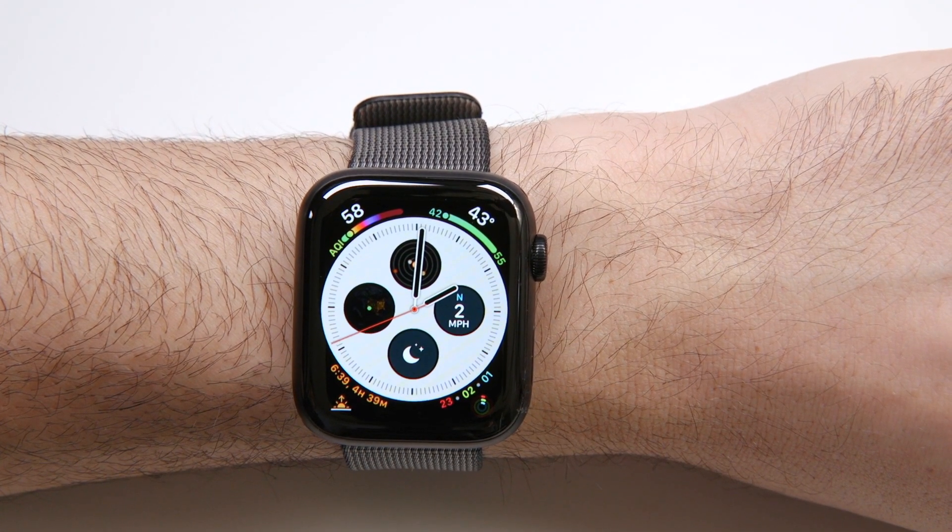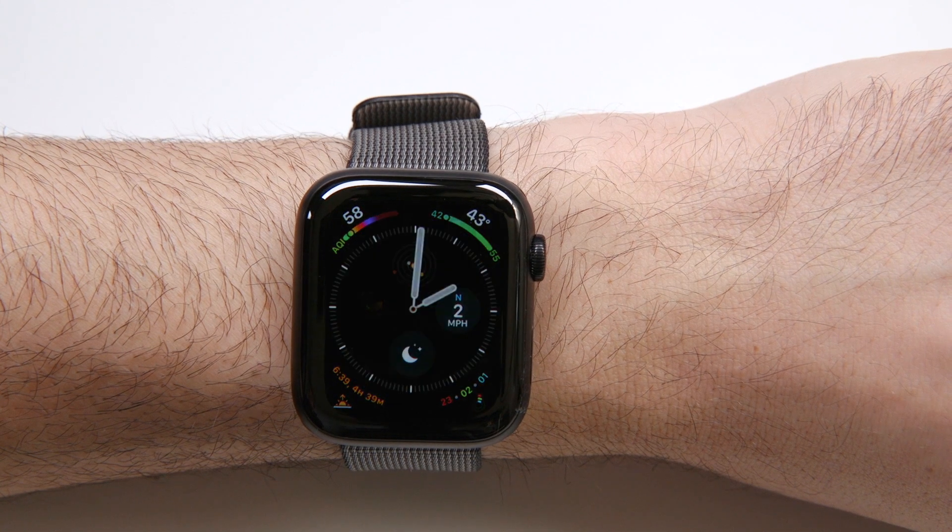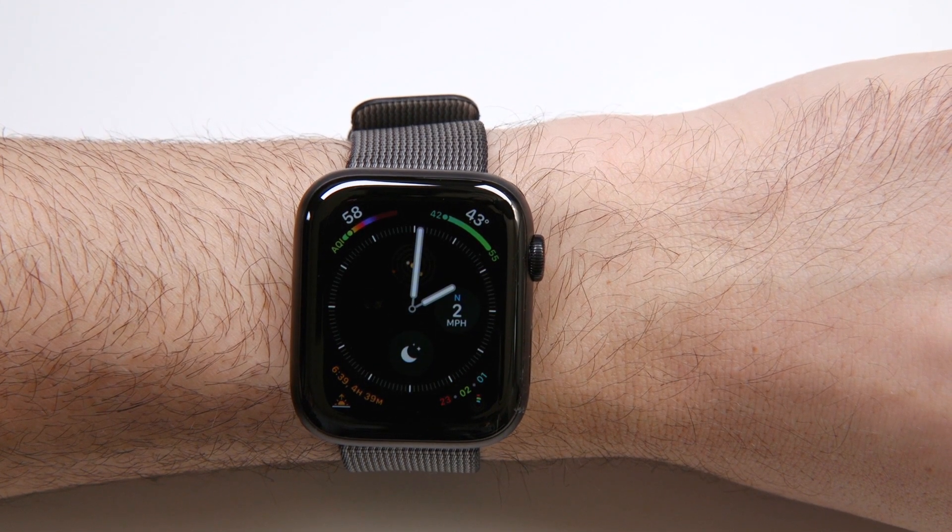So the big question I had is: is it a game changer? Does it fundamentally change the experience of wearing the Apple Watch? And the answer is somewhere in the middle, and I'll tell you why.